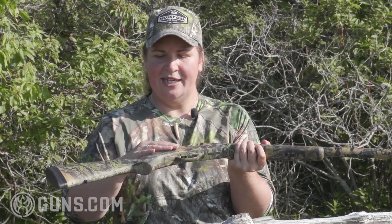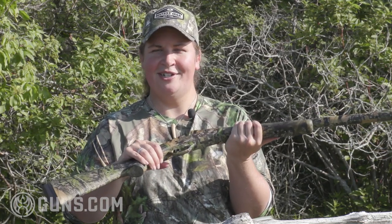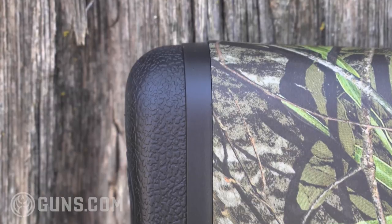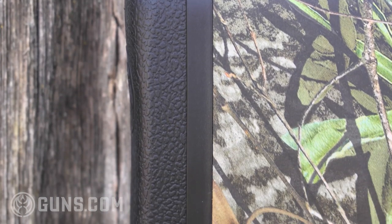Coming back on that stock, we have nice checkering, so if you're hunting in inclement weather you've got plenty of grip on the gun. It's not a lightweight gun, which a lot of people are afraid of with a single shot — that it's going to have a lot of recoil. Of course it will have some because it's chambered for three and a half inch shells, so that's going to give you some wallop, but it's not as bad as it could be. It comes in at 6.78 pounds. You've got a soft rubber recoil pad from Henry that helps eat up some of that recoil.